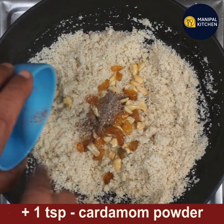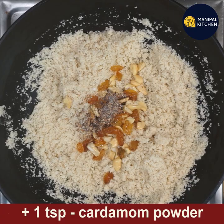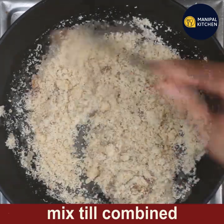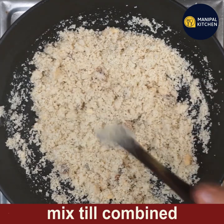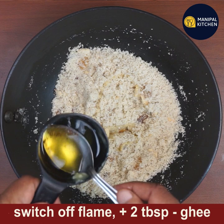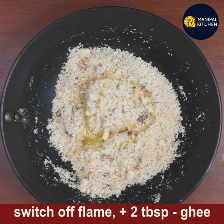Now add the fried nuts and mix well, adding one teaspoon of cardamom powder. Mix till combined and let it cool for about 10 to 15 minutes. Switch off the flame after cooling.